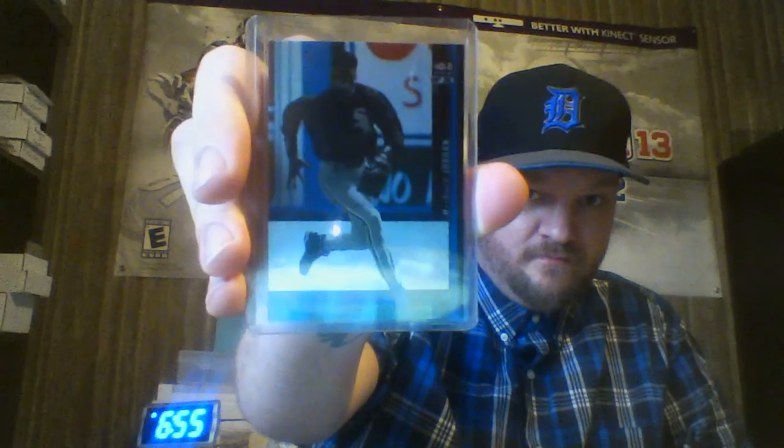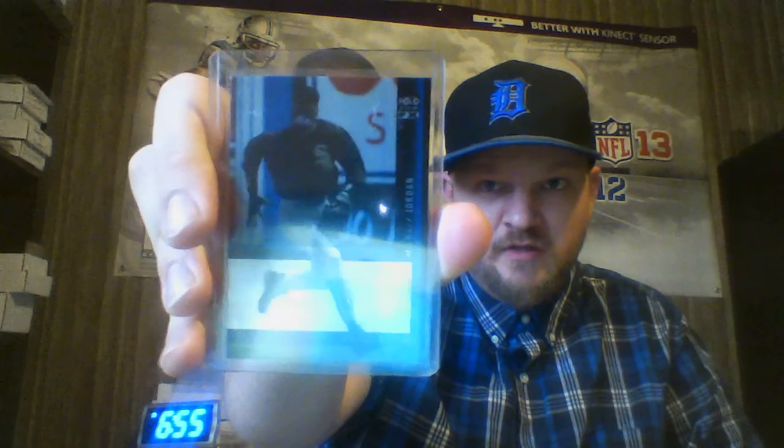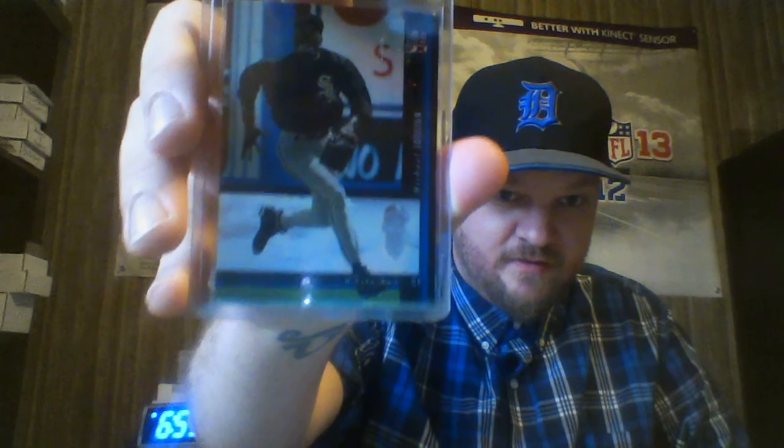So I got this Jordan — the Hall of View Blue. The card is wicked. I wish there was more clarity on my camera, but it is what it is.